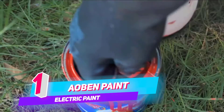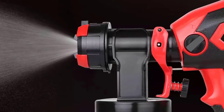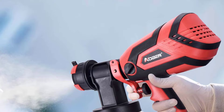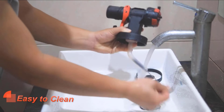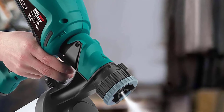Number 1: AOBEN Paint Sprayer Gun. If you have limited time on a decorating project, a paint sprayer is a good option. Using a paint spray gun is much faster than traditional paintbrushes or rollers, because the small paint particles that come out of the spray gun produce rapid, full paint coverage of an area. This is particularly good for tricky areas, such as wall corners or tight spaces that rollers can't normally reach.